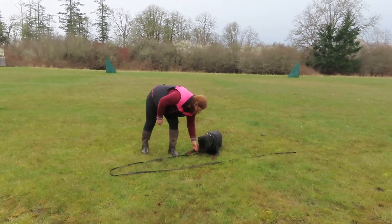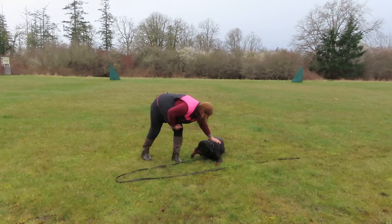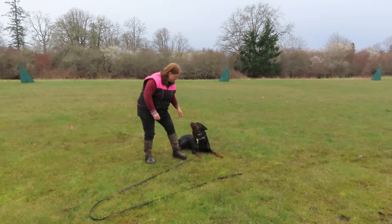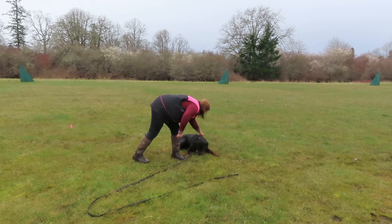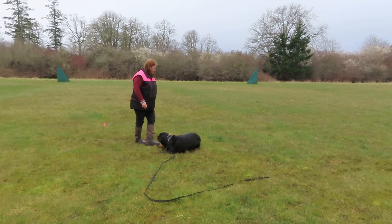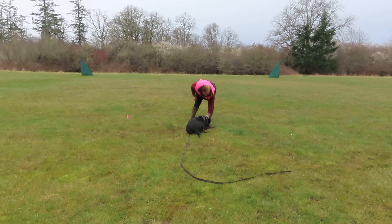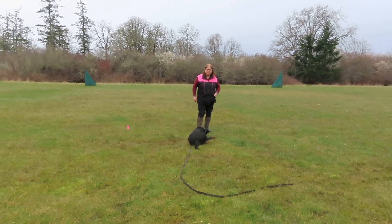She saw me put it down, so I'm going to pay her for that. I have a few articles out here. She found it — did you see that? I want the article between her legs, and so she indicates. She finds articles really rewarding because I pay her. She's already had her breakfast today too, so she should not be moving.